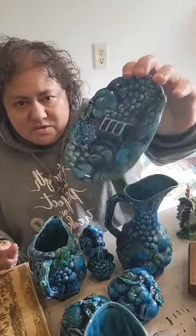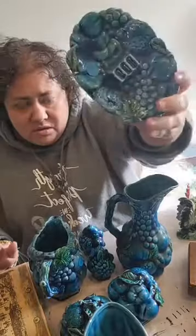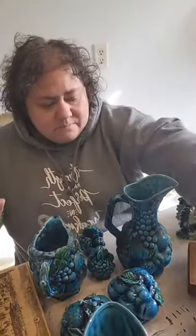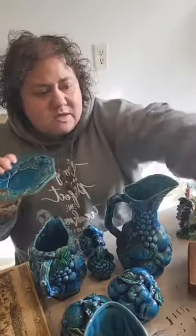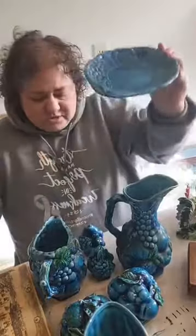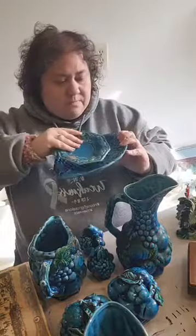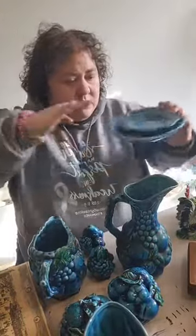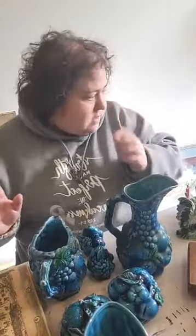One of the really good pieces is the ashtray — believe it or not, ashtrays have become very collectible. There's also just a little saucer, a small platter, two jelly jars, salt and pepper, three pitchers, and then an ashtray and two little plates.